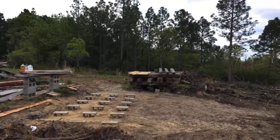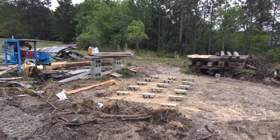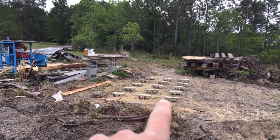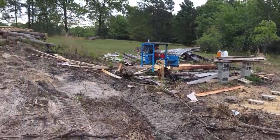The customer's got all kinds of sawmill stuff going on — a bunch of timber, and it looks like he's going to be setting the sawmill right there. Lots of stuff happening on this property.